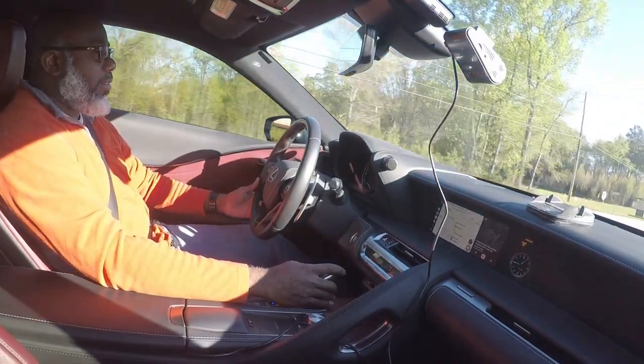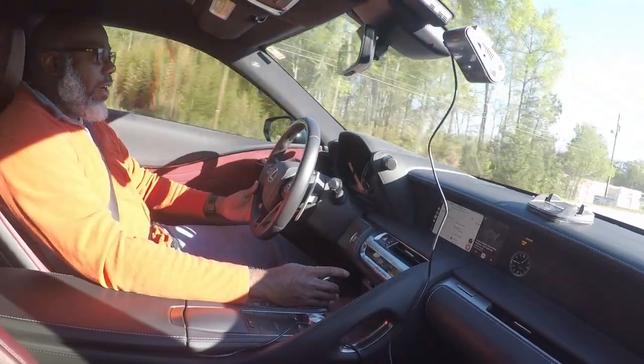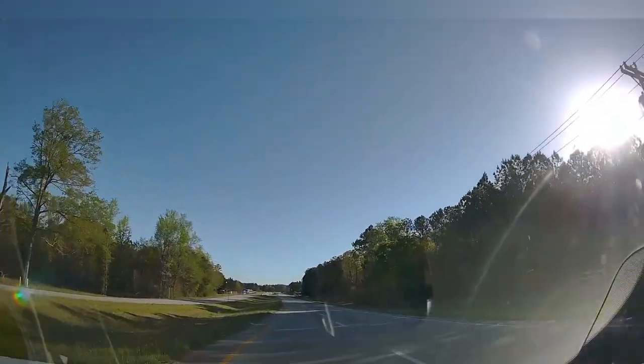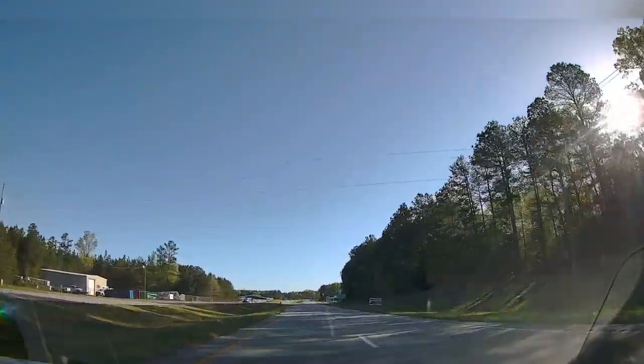Let's do what we came out here to do — stop talking so you can hear the car. In normal mode you've gotta get it up to four grand before it kicks. That was 80 miles per hour.